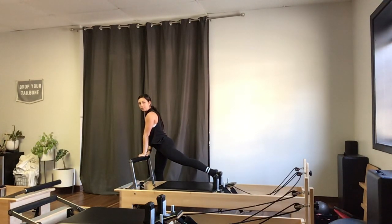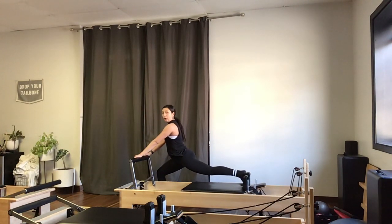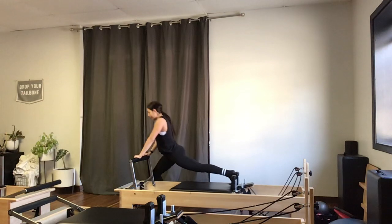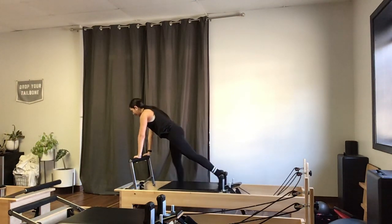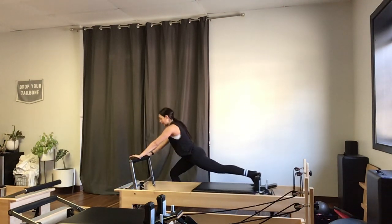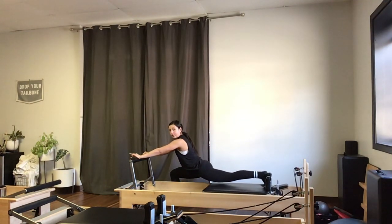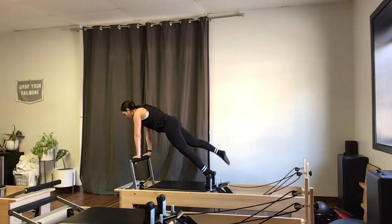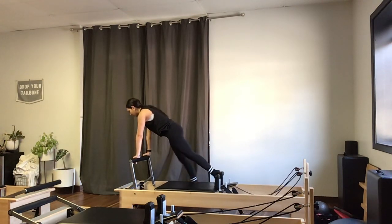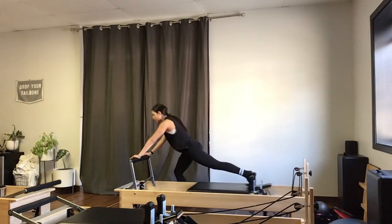I'll bend the knee and come back up to where I started, but this time I'm going to straighten the back leg and lift the knee off the carriage, then bend back down into my right leg. From here, my left knee will never bend — I'll exhale as I take off the floor, bringing my right leg up and back into a plank, then land back in my lunge. My carriage comes in as I lift my hips up, and out as I bend into that lunge. The first thing that happens as you take off the floor is the abs scoop in, so there's no arching in the low back.